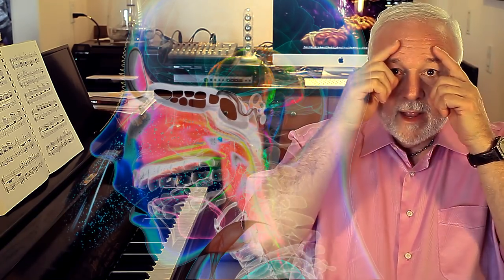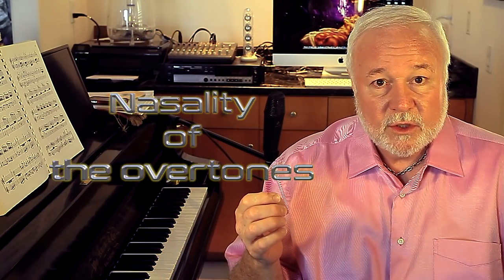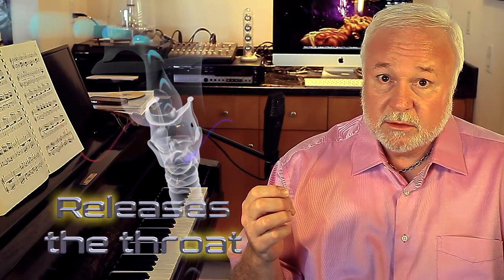So we're going to move the voice across the roof of the mouth and into the back of the head, and then all the resonation chamber is opening here in the mask. The mask brings the beauty of the voice, it brings the nasality of the overtones, and it also is where it releases the throat.